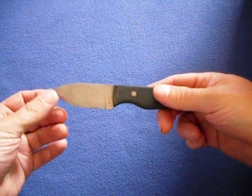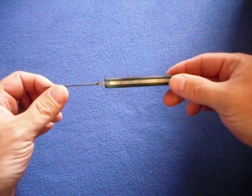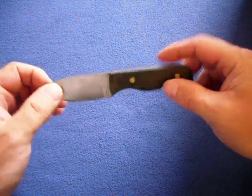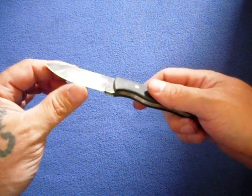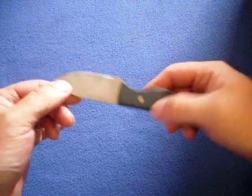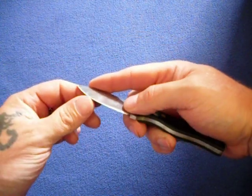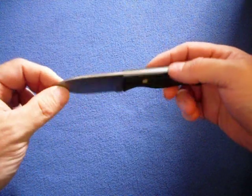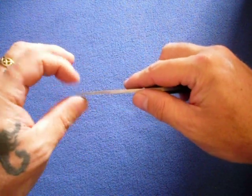This is the companion knife to the Tusker, also by Scott Gossman. Same O1 tool steel, same design — convex grind with a secondary edge bevel. It's a handy knife; you can skin animals with it. It's good for fine work and has a very good little tip.